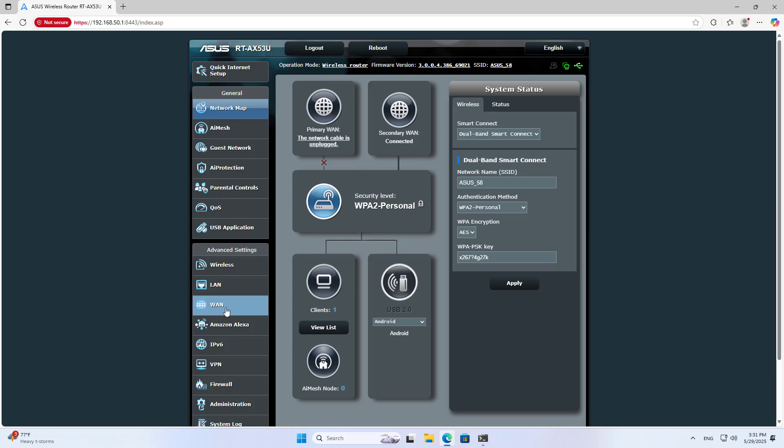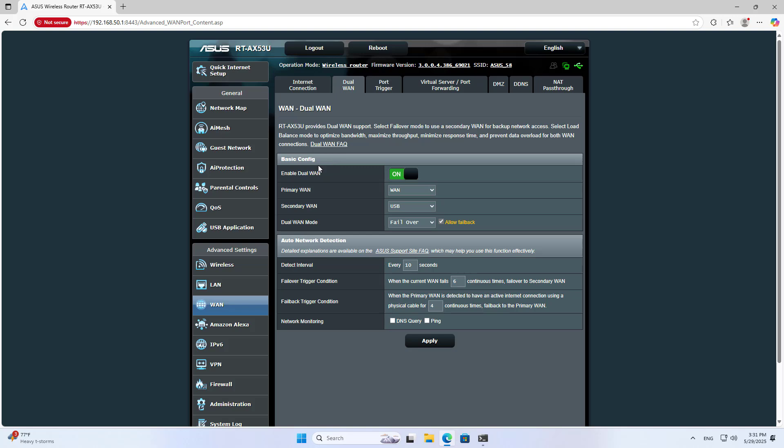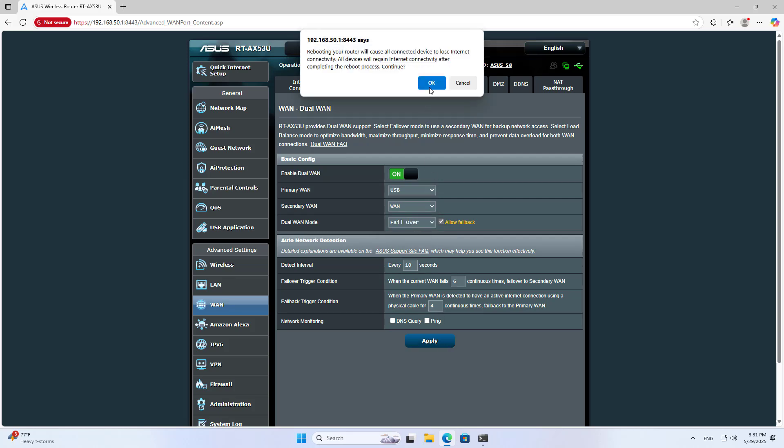On the router, you configure as follows: go to WAN, then Dual WAN, and enable Dual WAN. Set the Primary WAN to USB, then click Apply and OK.